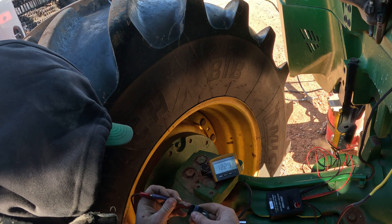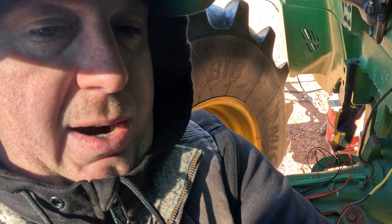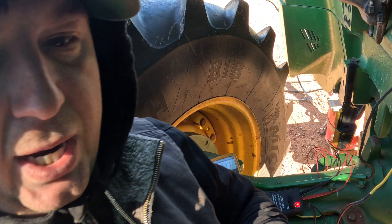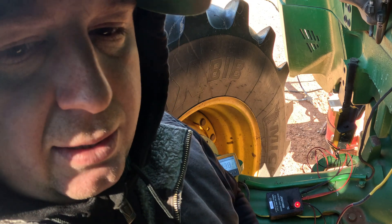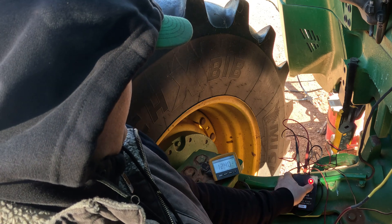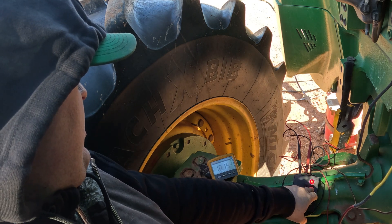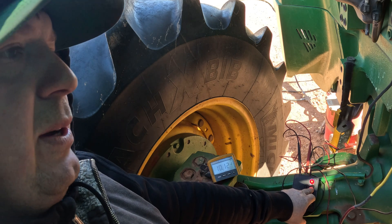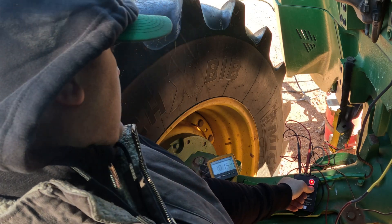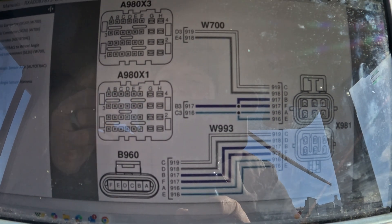There are two wires in here that share the same power — we'll check both of them. They're both reading the same. Now we're going from the front to the back of the tractor, doing our reference again because we're changing to another terminal. We're at 10.64, and with it plugged in at the back, we're dropping five-tenths of a volt in one section. We definitely have an issue between those wires. Checked the second one — same issue there.